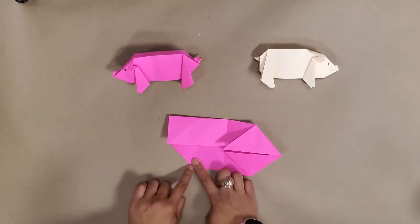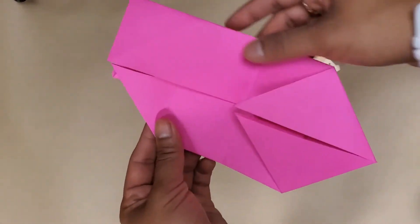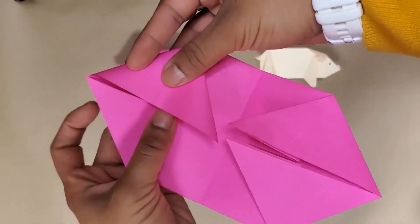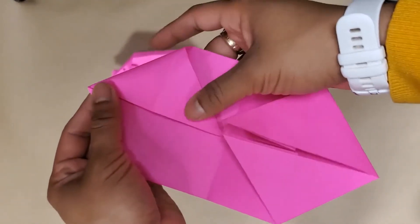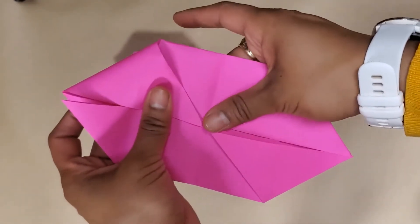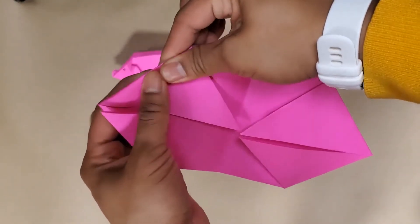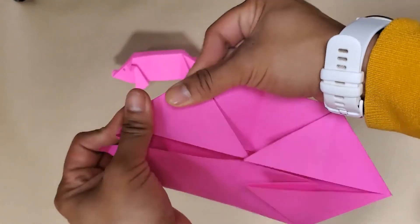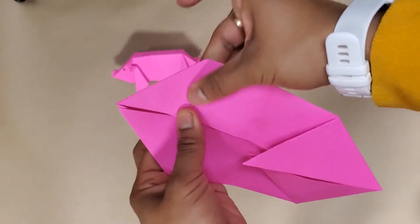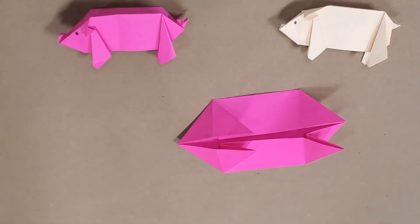It's going to end up looking kind of like the end of a triangle. So what you'll do is essentially push it downwards and line it up with that middle section. Make your crease here, but instead of leaving it down, we're going to fold it up because these are going to be our little piggy legs.